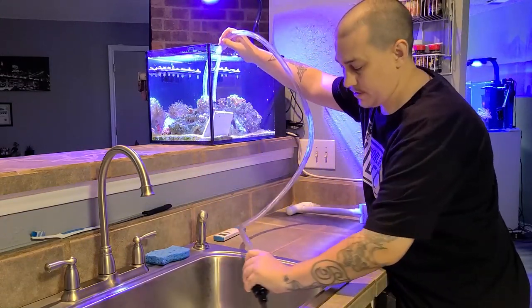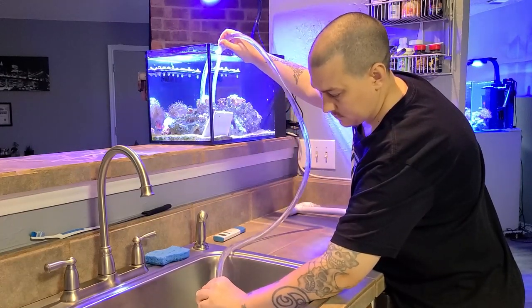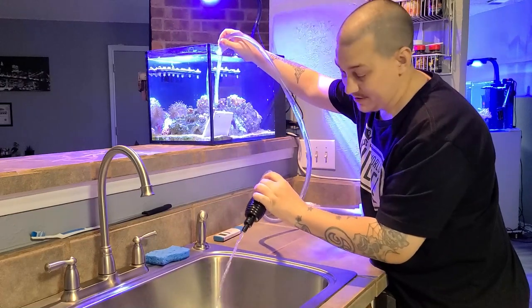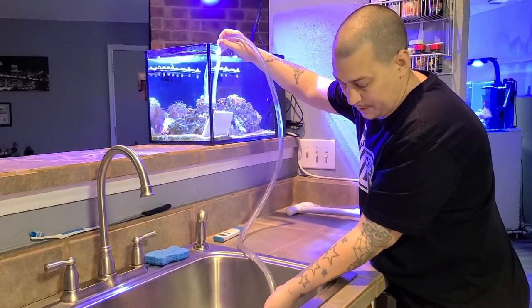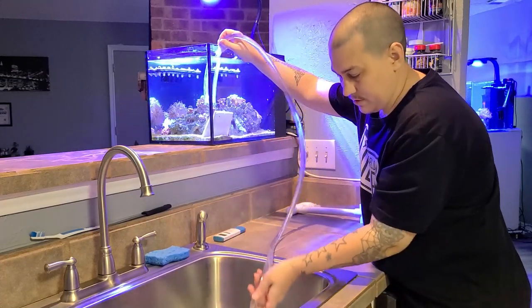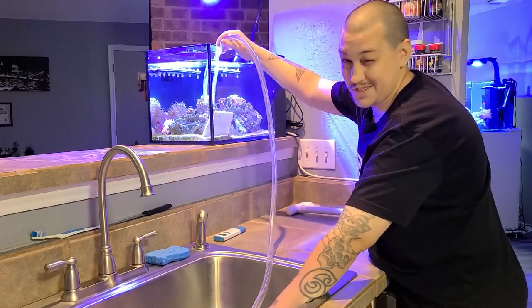I just stick the siphon hose right here, pump on the little ball and it starts to siphon, as you can see. Now if I leave it like this it goes pretty slow, so I like to just pop off this little pump ball here and now the siphon goes much quicker. I'm going to do about a 50% water change on this, which is about 7 gallons.